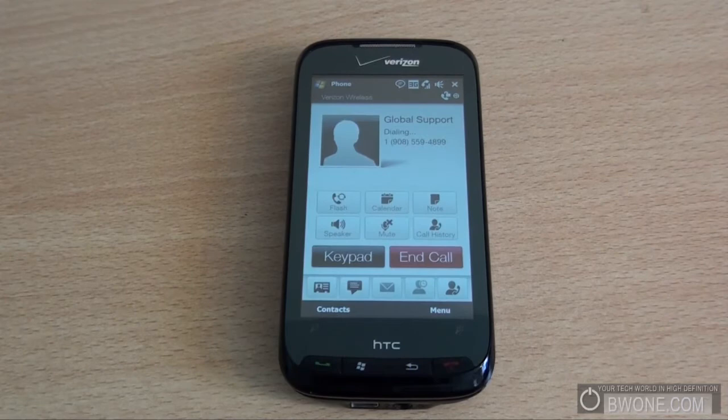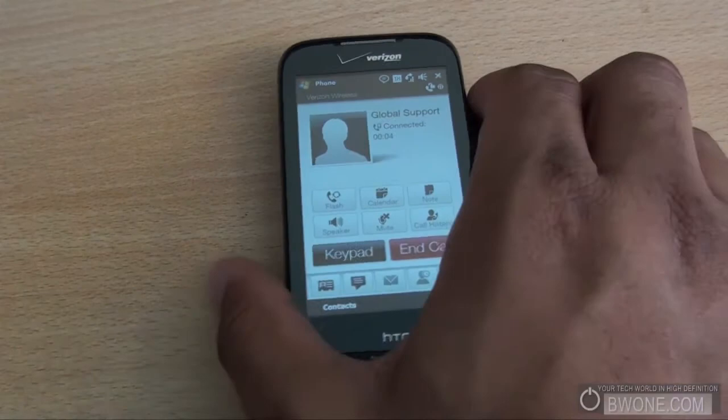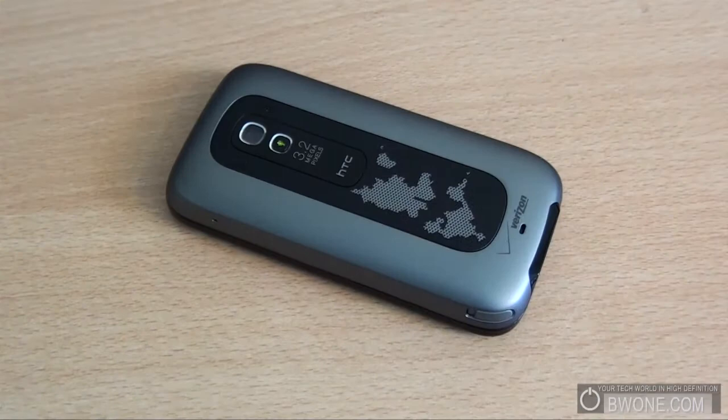All you need to do is dial global support here, and once you see that the call is connected and you want to turn on the speakerphone, all you need to do is turn the phone on its face. The phone will vibrate and the speakerphone will automatically turn on, and you can see the little flashing light on there.